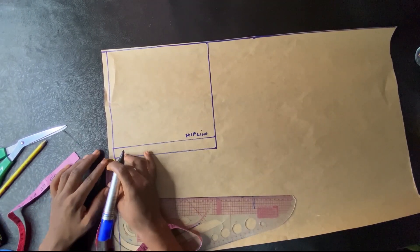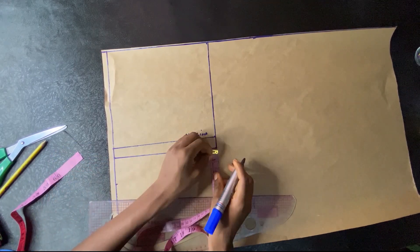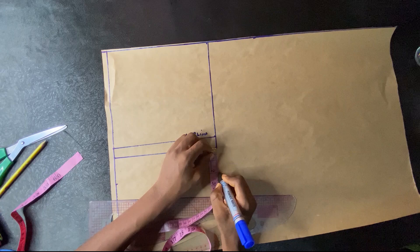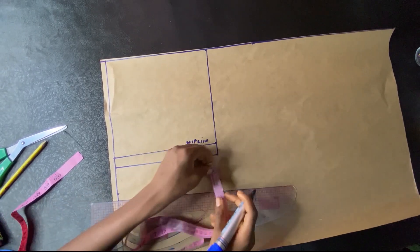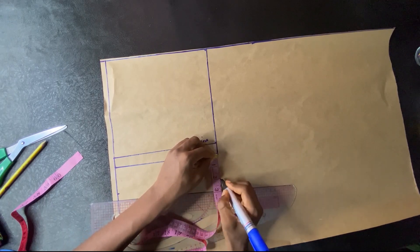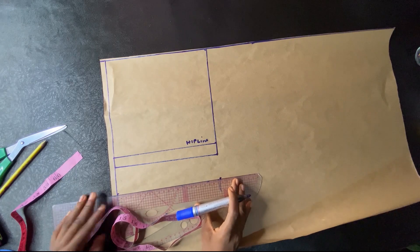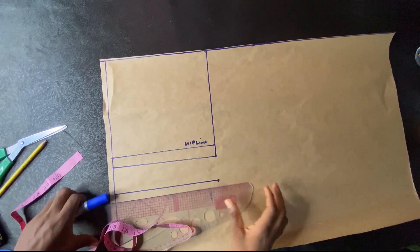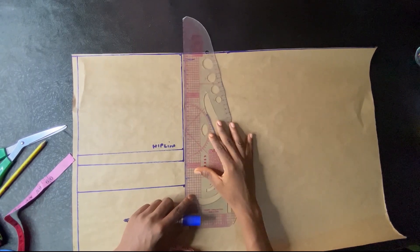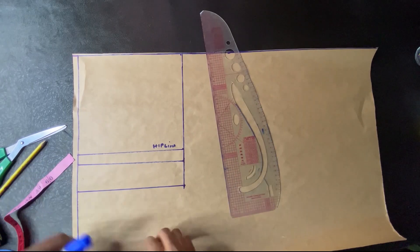For the crotch depth, from that square that we made I'll be going down by two inches. That's like a reference — if you did not measure your client you can just do it this way and it's going to be perfect. I'm marking two inches, then I'll rule that and come in with the marker and draw that line down. So we now have our crotch line.